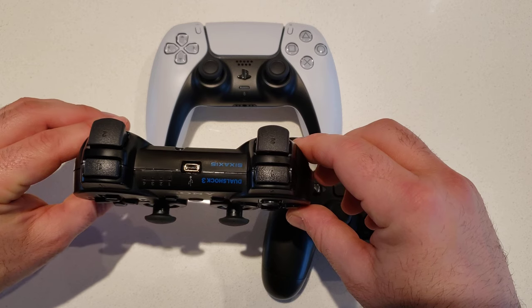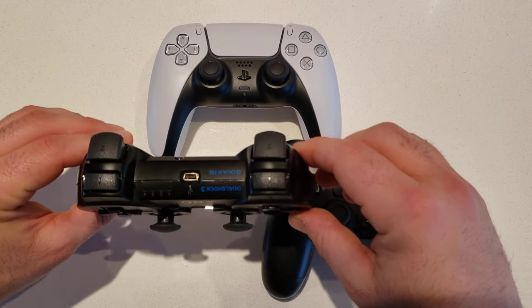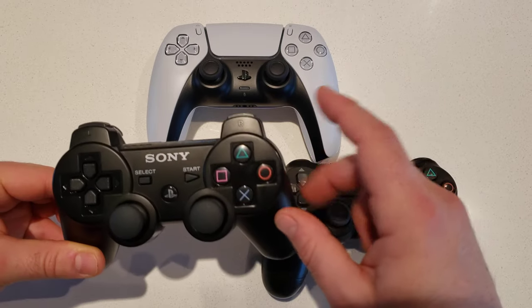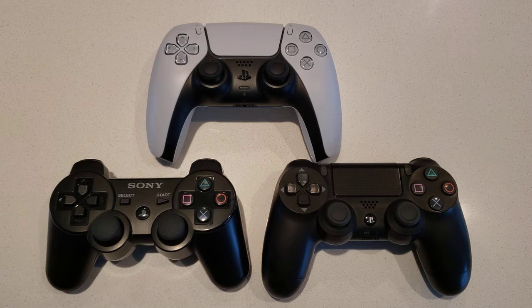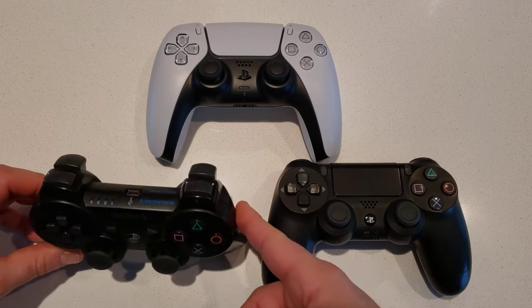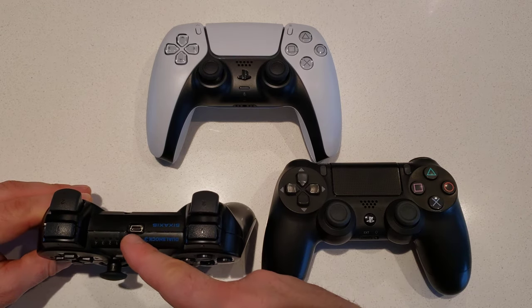The PS3 was the first time they introduced what they call the Six Axis, and they called it the DualShock 3. It included a gyroscope and an accelerometer so it could actually track in space where the controller was situated.